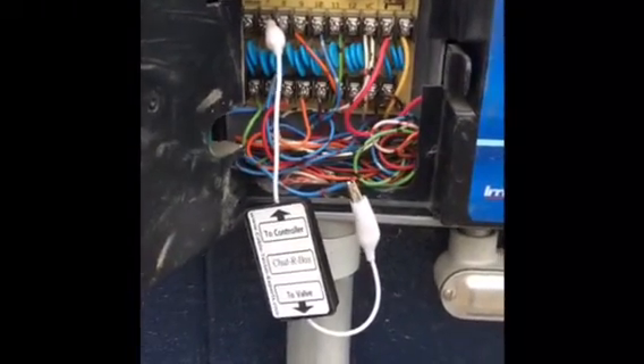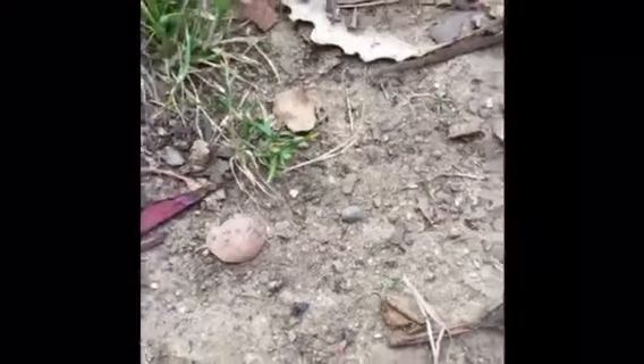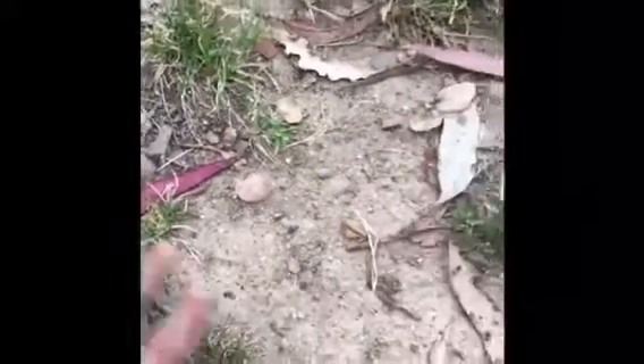I'm going to pause the video and come back once I locate it. I don't know if you can hear it, but there's that chattering sound coming from around this area right here, so I'm going to dig it out.